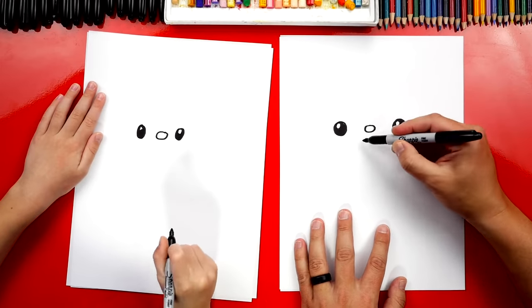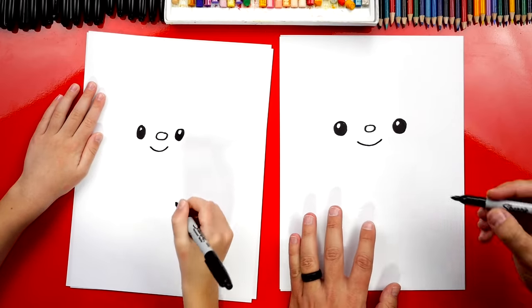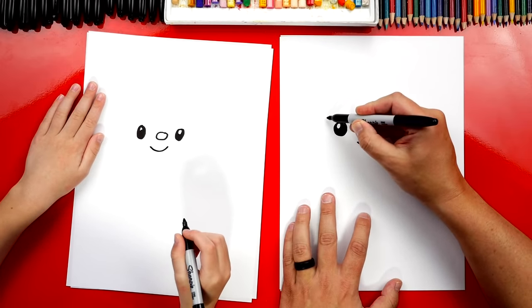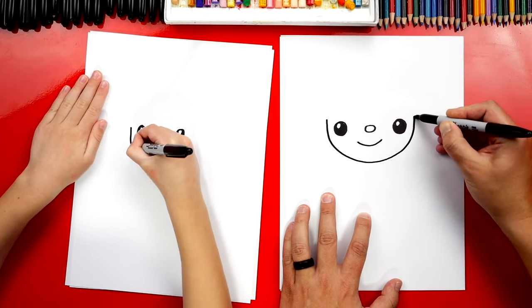Next, let's draw a smile underneath the nose. Now let's draw our firefighter's face. We're going to start over here on the left and draw a U shape. It goes underneath the smile and back up on the other side.